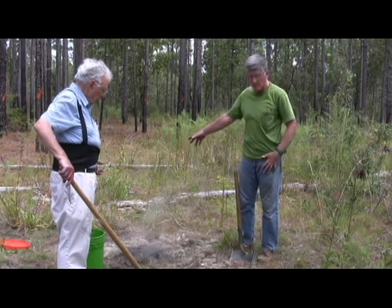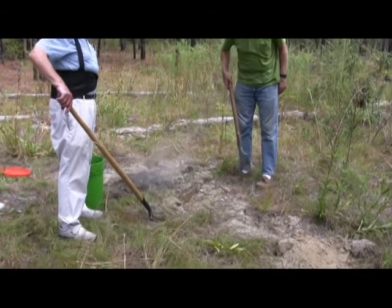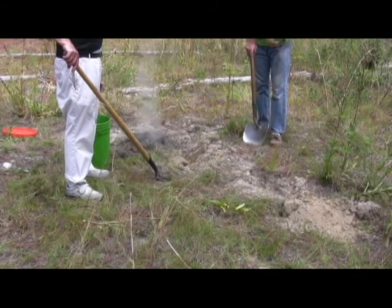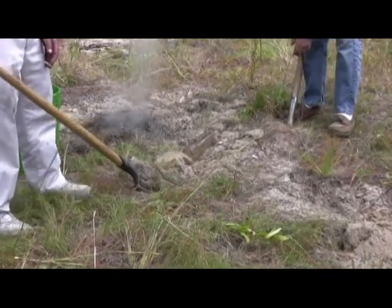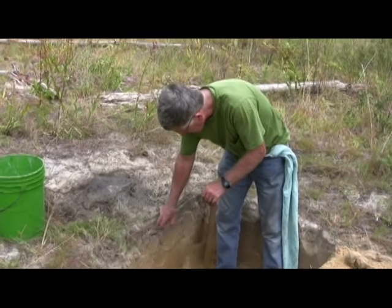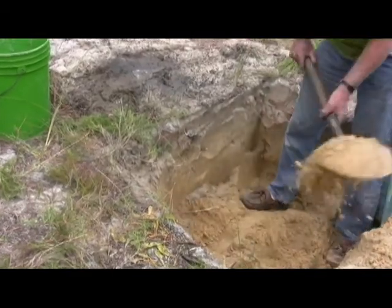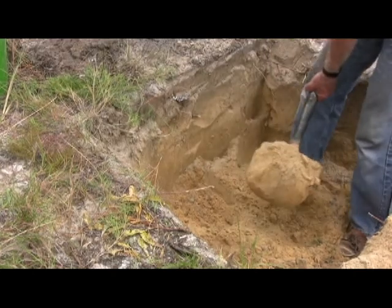I'm going to dig a pit next to the cast because we're going to work our way in from the side. This one looks like it's pretty big because we already hit a chamber there. We're going to dig a pit big enough that we can work in it and then work our way towards the nest and gradually free it. You can see we've already struck a chamber here. We need to dig down at least three feet, which is probably as far as the aluminum went.